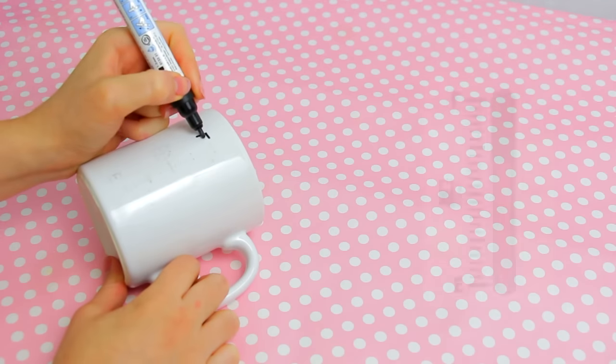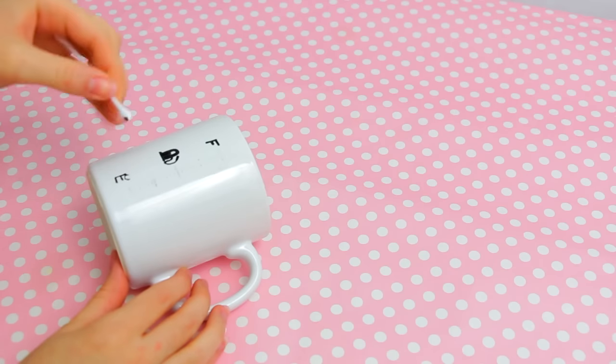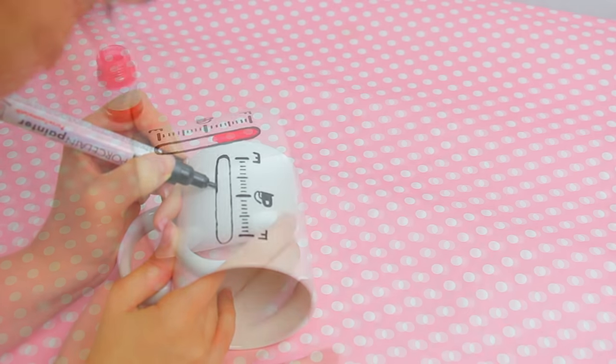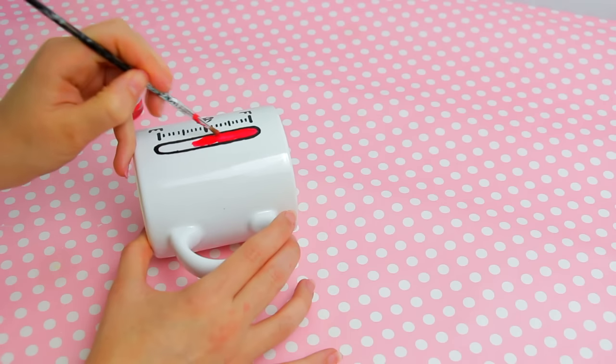For this second design, I freehanded the design using a picture as a guide. Don't worry if you make any mistakes — you can clean it up easily with a q-tip and some alcohol. After finishing your design, fill the inside of the shape with red paint.